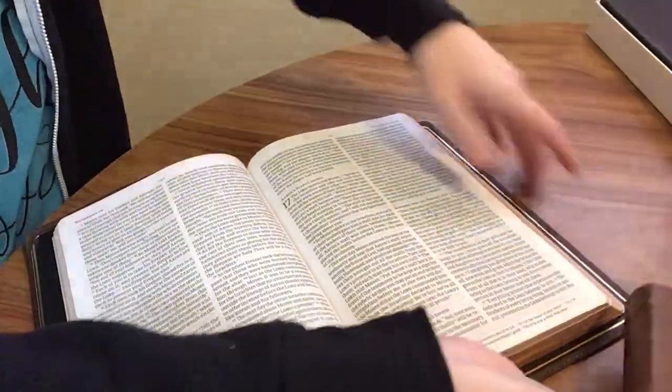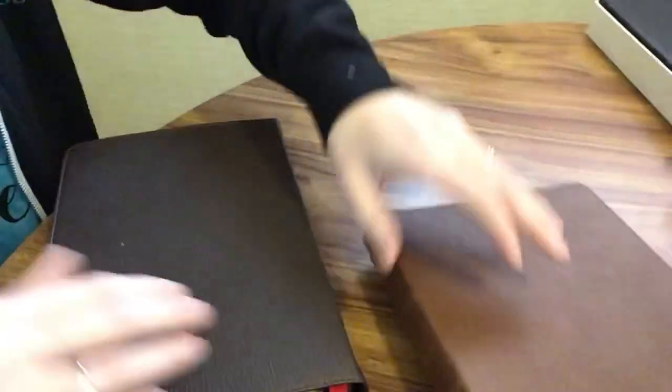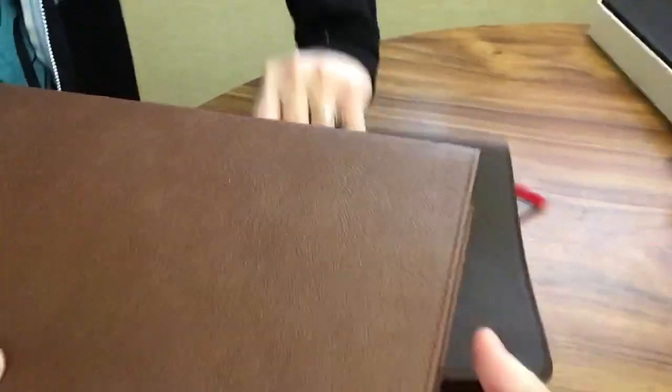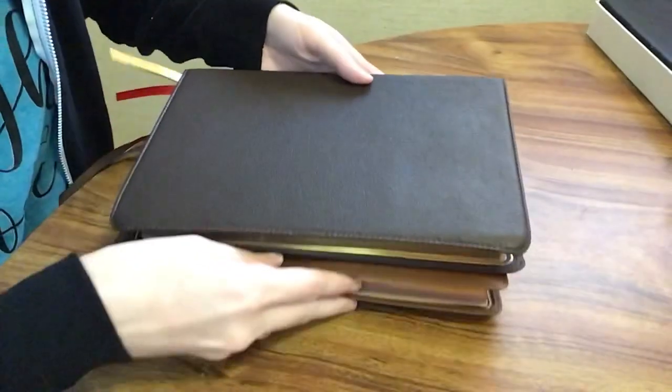And finally we have the New King James Version Premiere Thin Line for comparison.